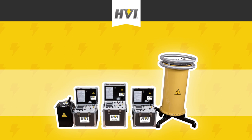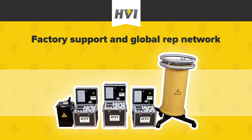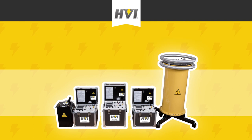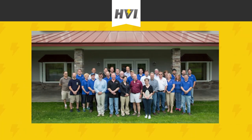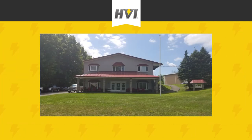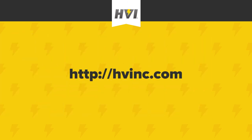The PTS family of DC high pots and megohmeters is perfect for field or repair shop use. Like all HVI products, they come with world-class factory support and a truly global representative network. If you have a question or concern, we are always here to help. HVI is a family-owned, third-generation business committed to and driven by engineering excellence. Contact HVI today for a custom quote and to start discussing your application needs.